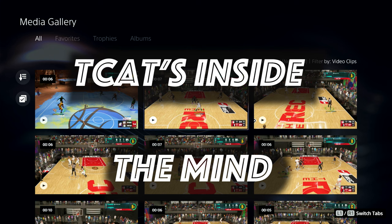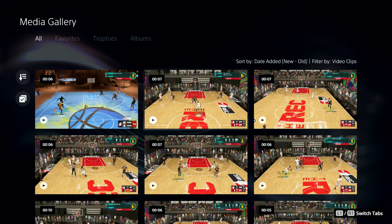Welcome to T-Cats Inside The Mind, where I break down in-game highlights, give tips and tricks on how to play better, as well as talk about what reads I'm making when I see the floor. On today's episode, we're going to be talking about the power of the scoop layup.